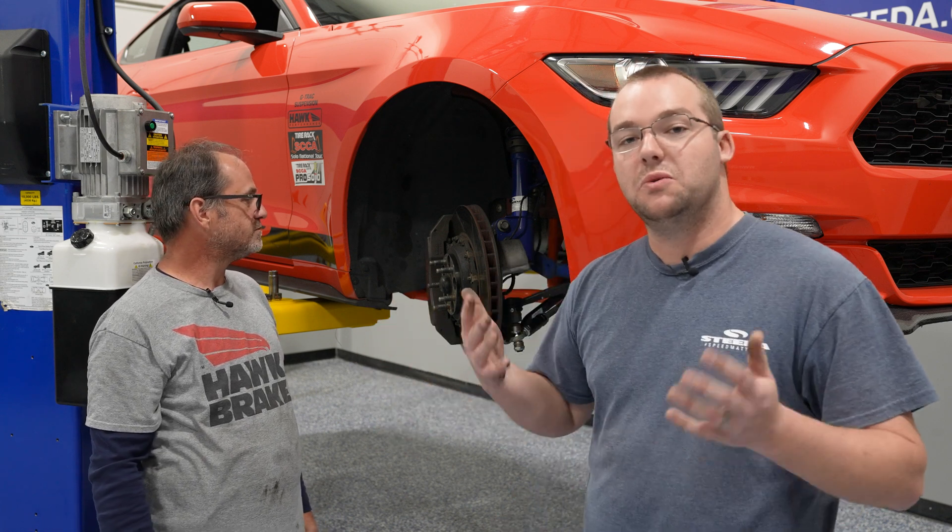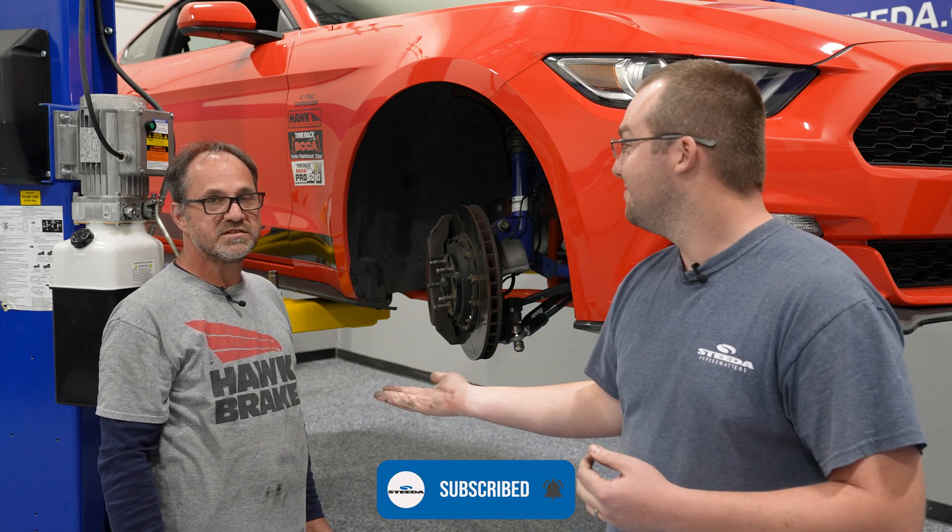If you guys have any questions, go ahead and comment below, and stay tuned because we will be testing out this combination on a black Mach 1 here soon at the track. Go ahead and like, subscribe, and hit that notification bell. And don't forget the most important thing — Speed Matters.